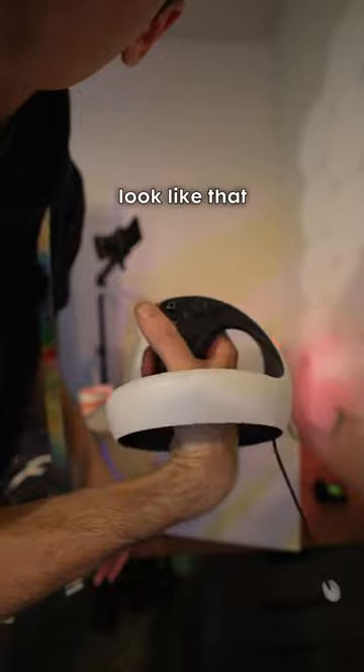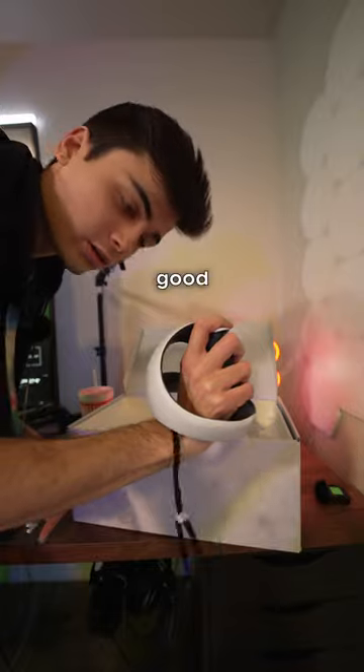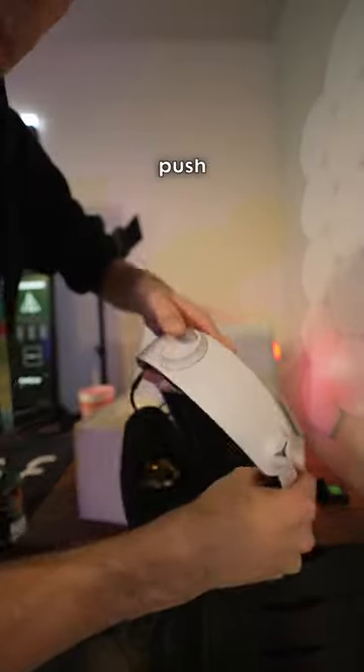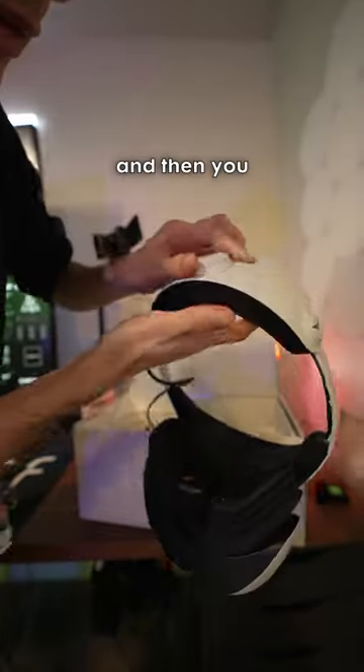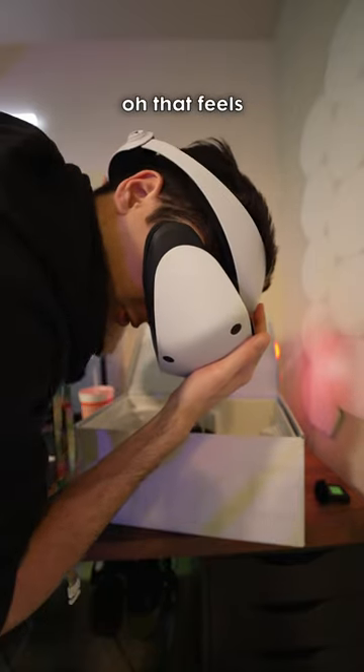Why does my wrist look like that? But most important thing — Beat Saber. Swing angle, good, good. So it has the push button to release, you pull it back, and then the halo strap. Oh, that feels disgusting.